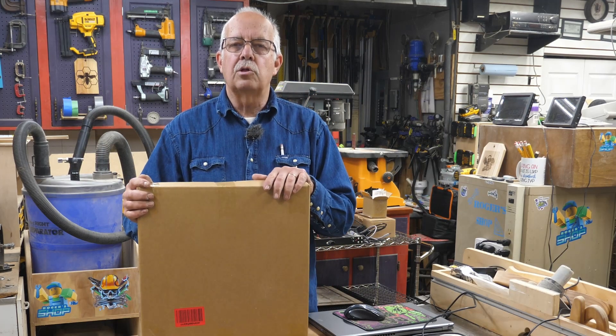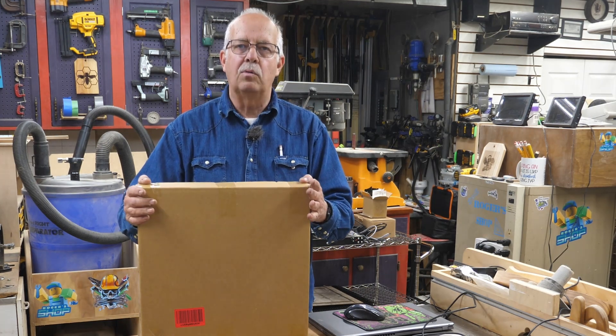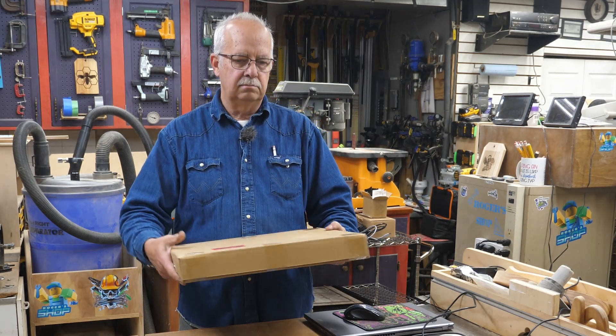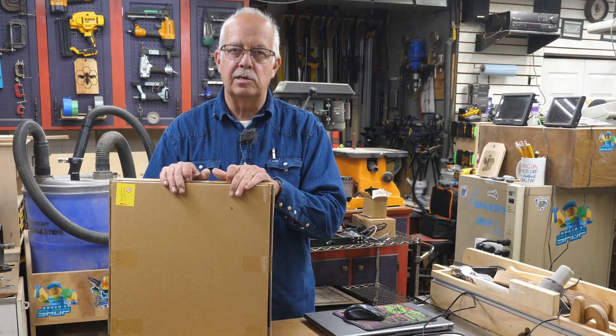Hi, I'm Roger, welcome to the shop. And as I mentioned at the beginning, I have a honeycomb board. This is not a real big one — it looks like it's about 400mm square, which is about the work area of the Laser Master 3 here that I'm going to be demonstrating this on.